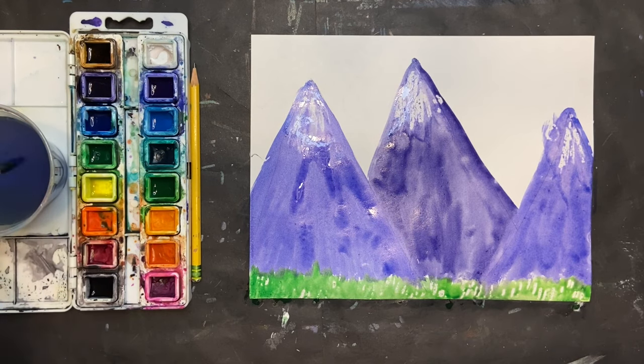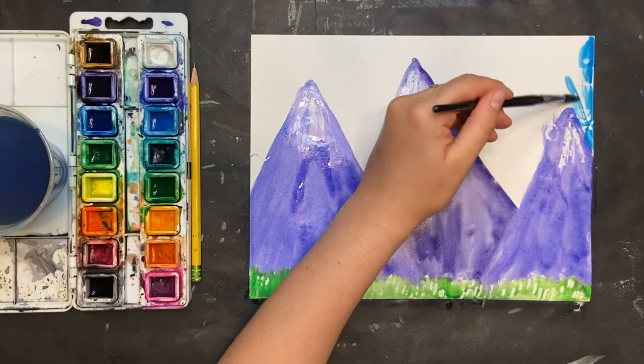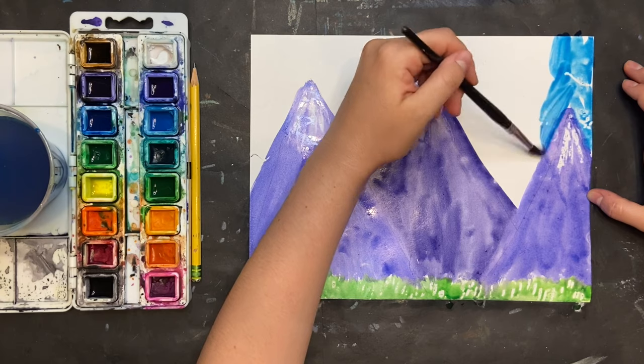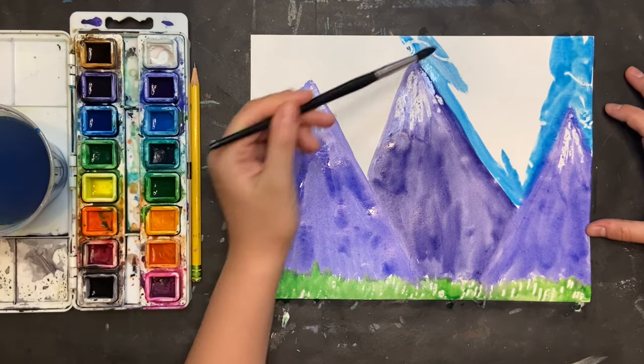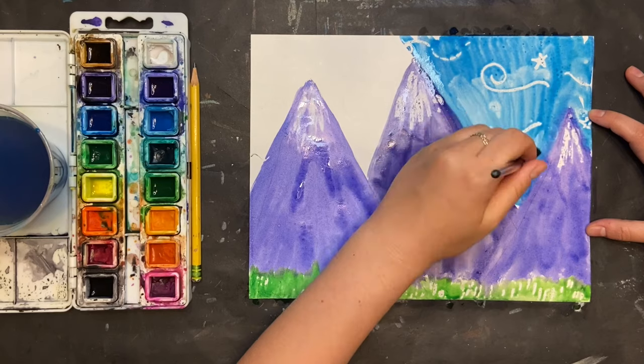The last thing I need to do with my watercolor is paint my sky. I'm going to use blue, and this is kind of the most fun for me because I didn't get to see any of the patterns I put in the sky with my white crayon. So like I said, it's a little bit of a surprise to see what you ended up creating.